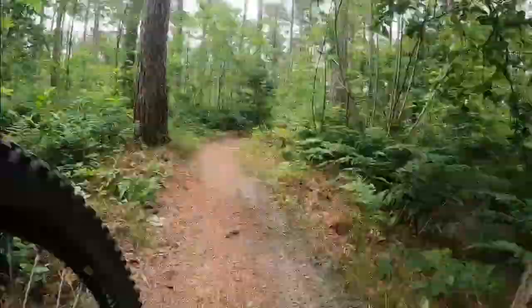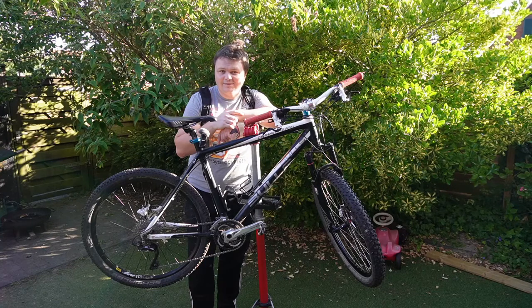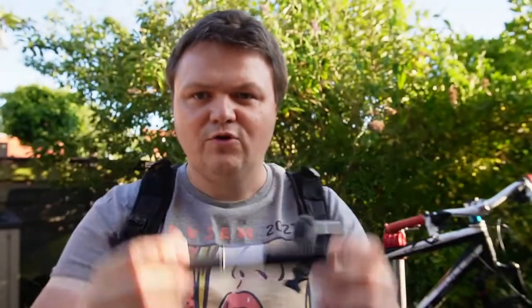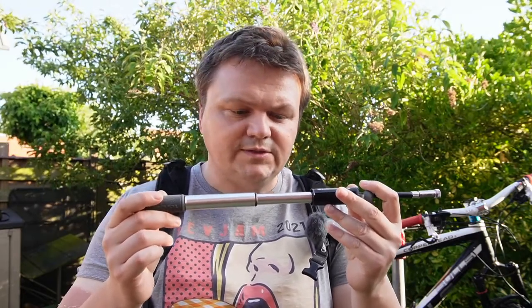So whatever the reason, you shouldn't leave your home without a pump in your backpack. So what does Alex carry in his backpack? This is the device — it's very small, quite compact, and extremely light, which is an advantage because it occupies no weight in your backpack. However, the disadvantage is that it has a very small capacity; it will take you a lot of back and forth to inflate a bike tire to any decent pressure.